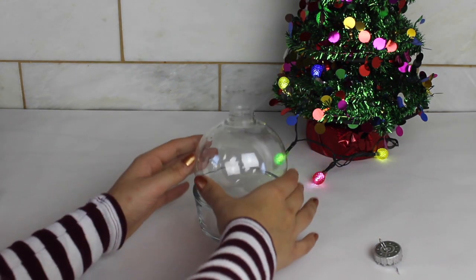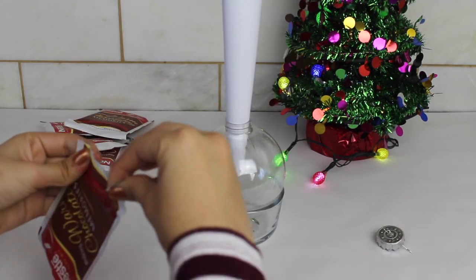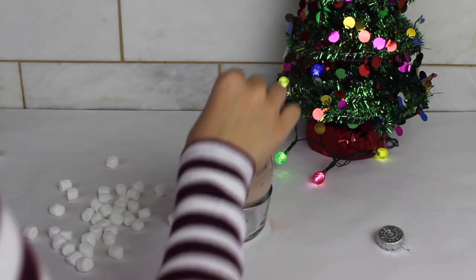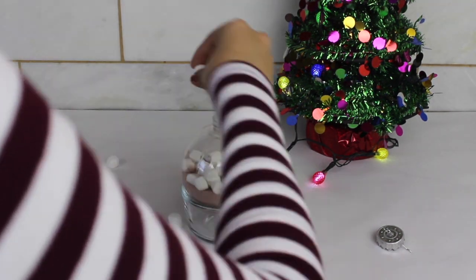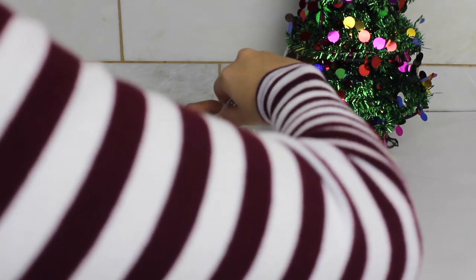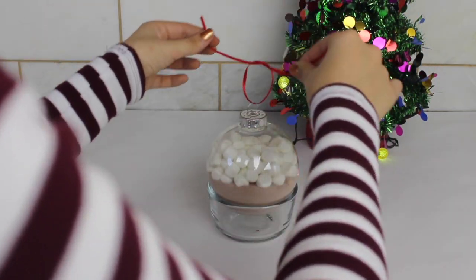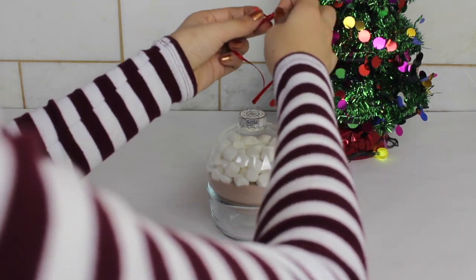For this first DIY, I just got a clear ornament that you could get at Walmart and I made a cone out of a white sheet of paper and started putting in all the hot chocolate packets. I ended up using about 6 or 12 of them, but you can use as many as you want. I added more marshmallows to the hot chocolate just because I thought it made it look so much cuter. Then I took a ribbon, put it into the little hole, made a knot at the bottom and one at the top so you'd be able to hang it. And that was pretty much it for this DIY.